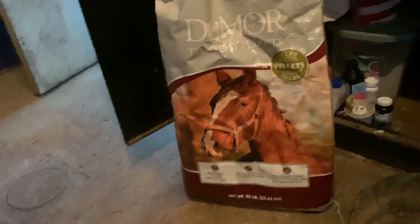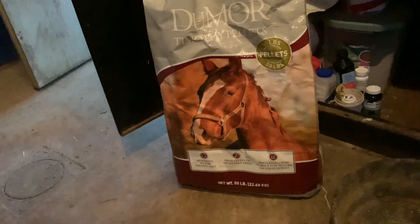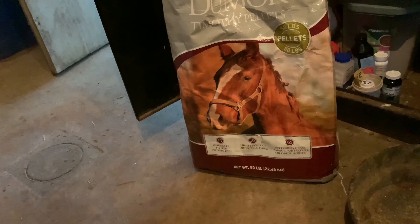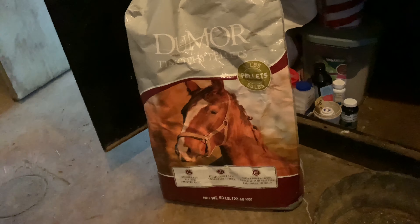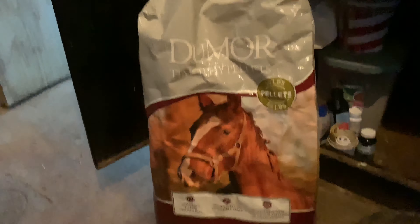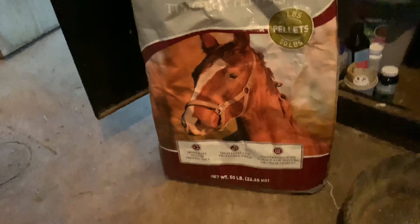I try to keep Ernie on a lower protein diet. He has arthritis, so he does much better on timothy pellets than alfalfa pellets. I use the Dumar brand timothy pellets — I'll grab a scoop of that.